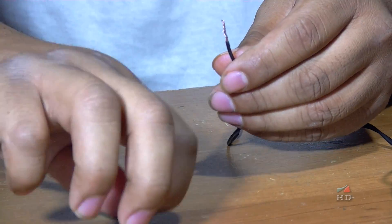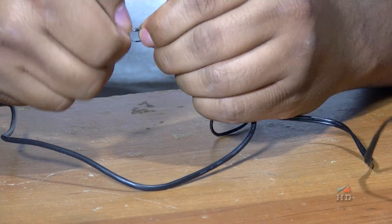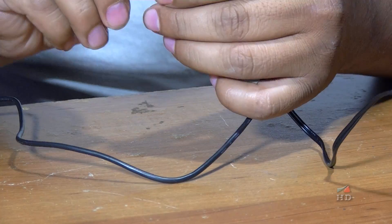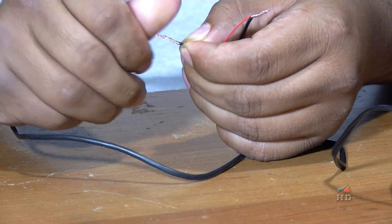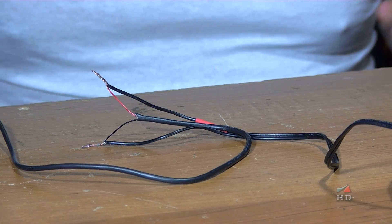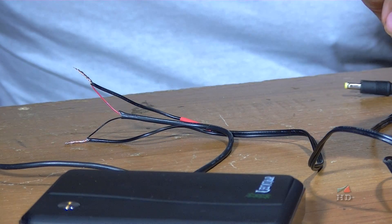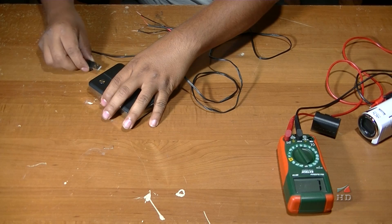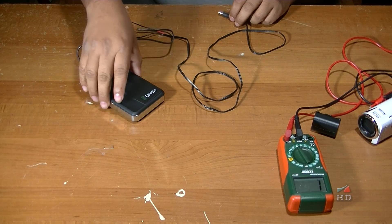Now I'm going to connect that one — our positive — to the red from the USB, and the other one to the black. I'm just twisting it so it makes good contact, and just making sure they don't touch. Now I'm going to connect it to one of the 5 volts, 1 amp ports.